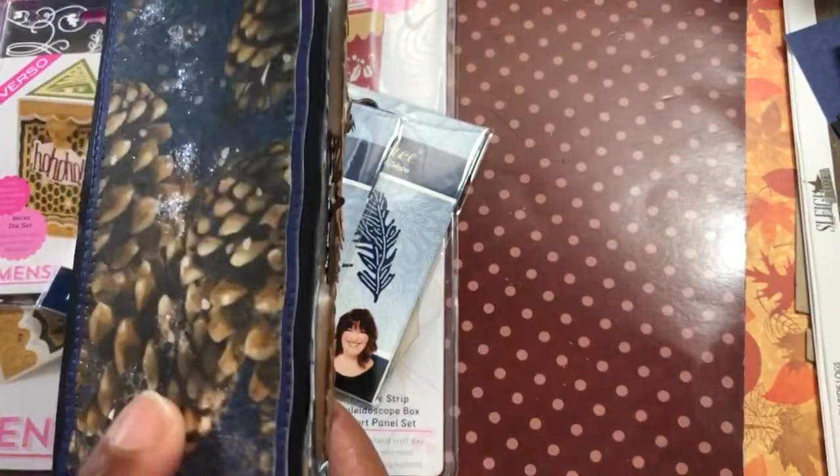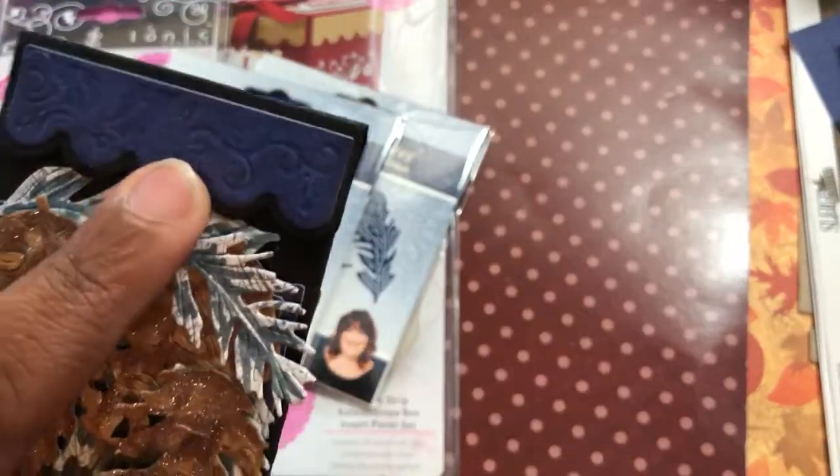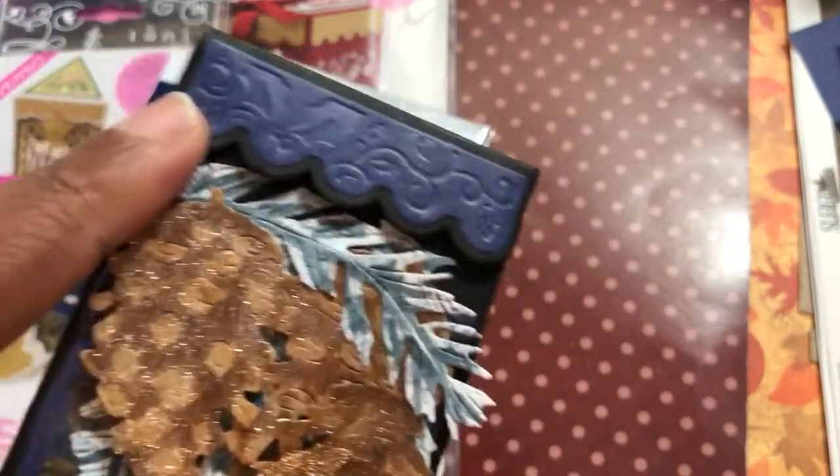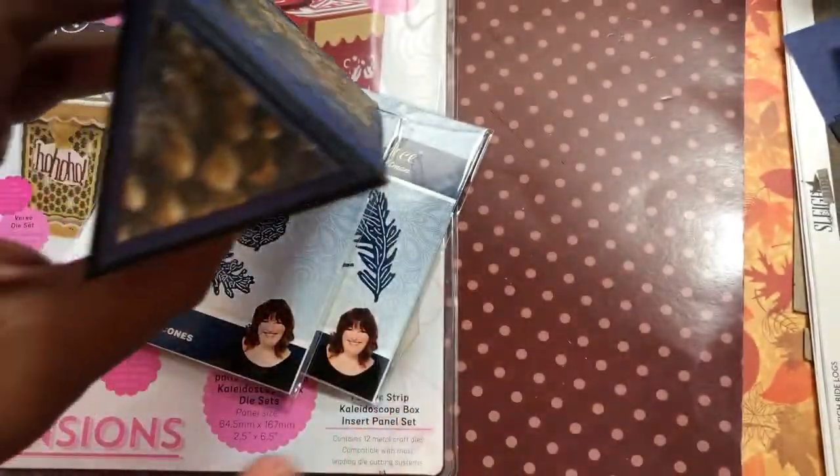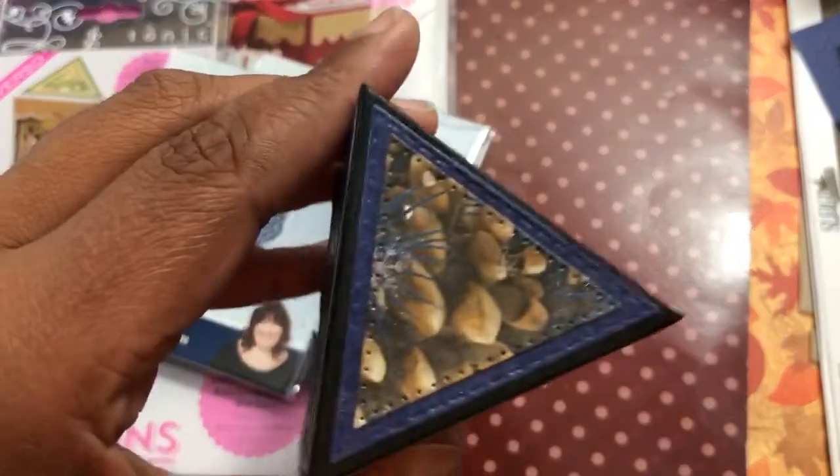There's a little bit of dimension, and on the lid you can see I used the detail where it debosses the lid — if you wanted to, you could turn it over and have it embossed — and at the top is just another piece of that pine cone with two layers on there.